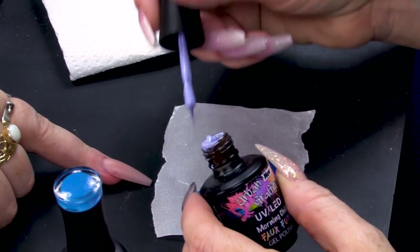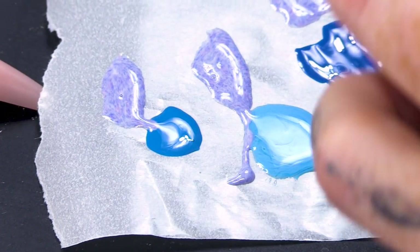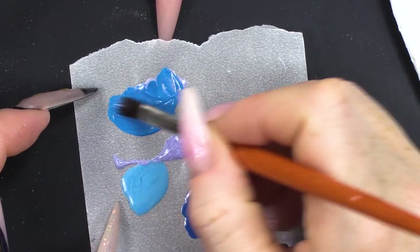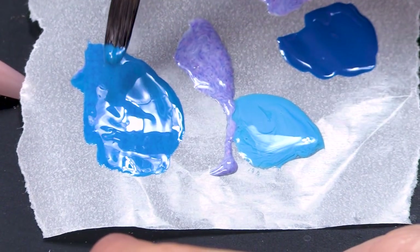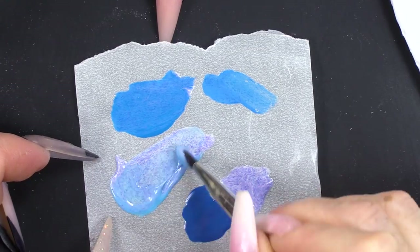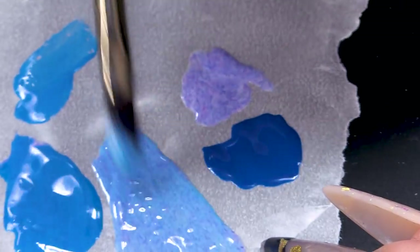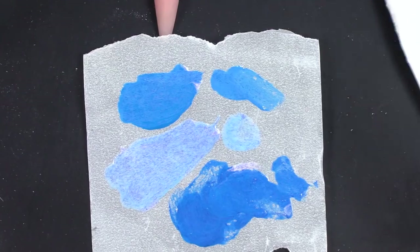I'm going to take some backing paper from Sculpting Form and put a little bit of each of the blues out. Then we're going to mix the faux fur into the colour — you can actually see the fibres in there. How cool is that? This was Adam the cameraman's idea. He loves nails — he's really ruining his street cred!